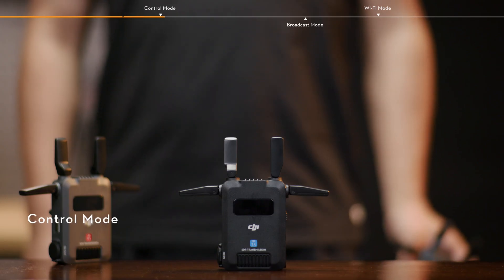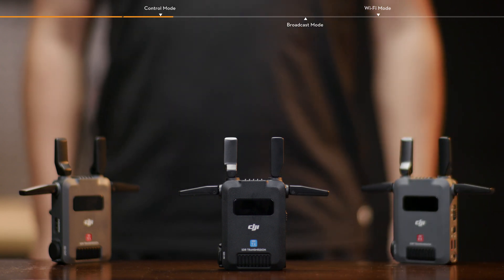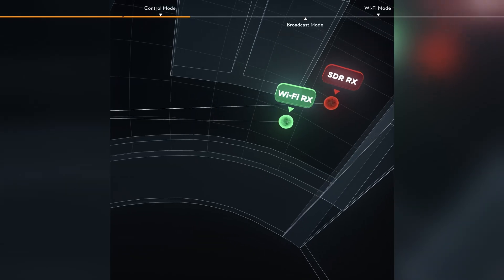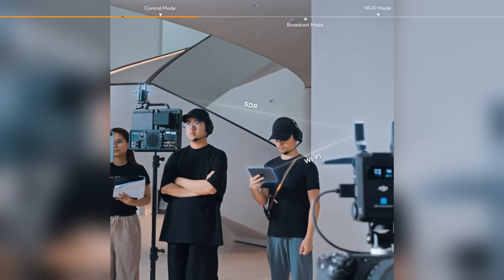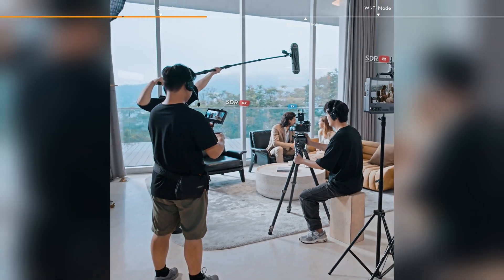In Control Mode, you can connect one transmitter with up to two receivers, offering a longer video transmission distance and stronger interference resistance. Control Mode enables seamless audio frequency hopping and dynamic bitrate adjustments, meeting the demands for high-quality transmission and scenarios where one transmitter is connected to two receivers.